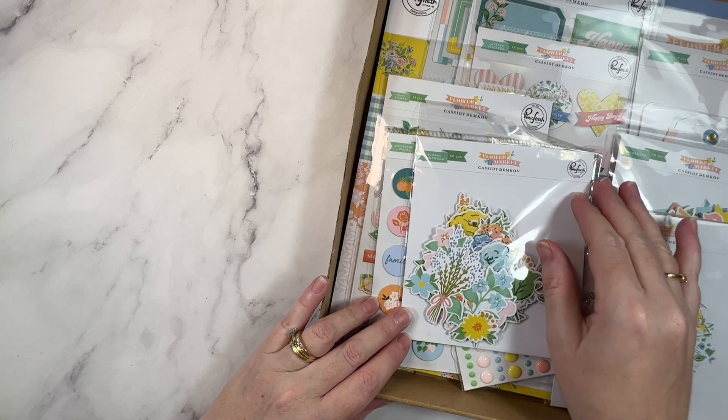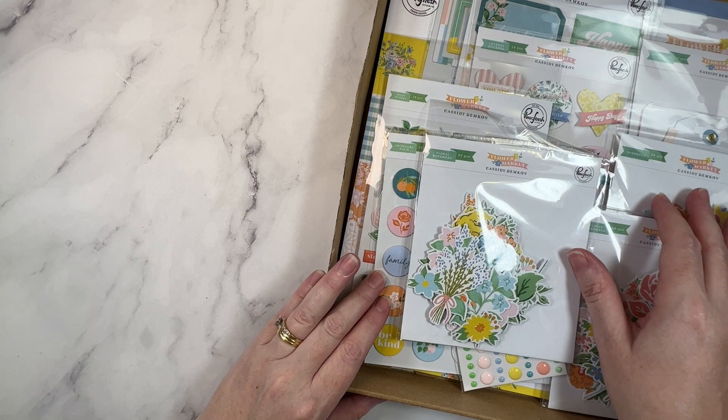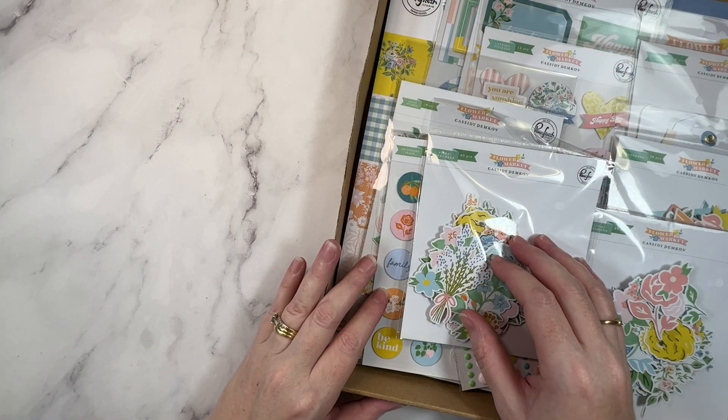Hey creative friends, it's Gwen. I'm back in the studio today with an unboxing video for you all. I have a brand new Pinkfresh Studio collection and I can't wait to share it with you. Let's jump right in starting with the pattern papers.